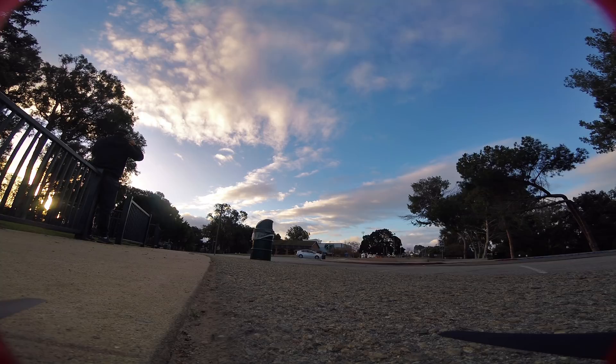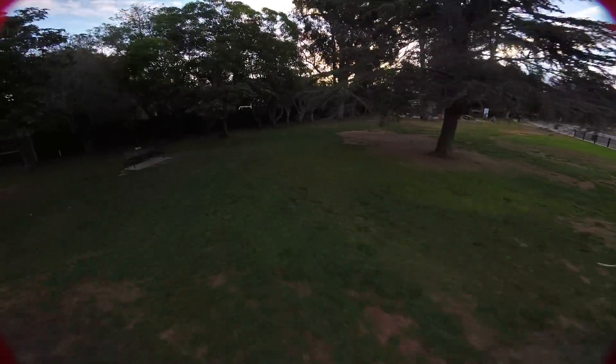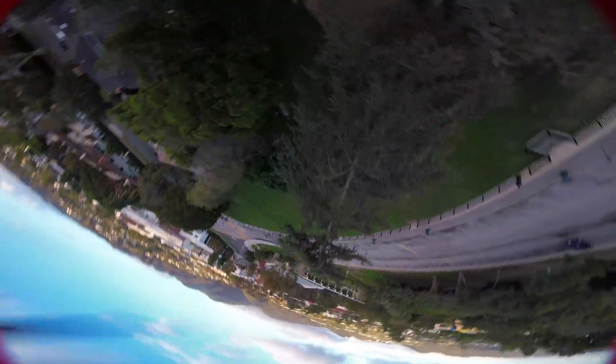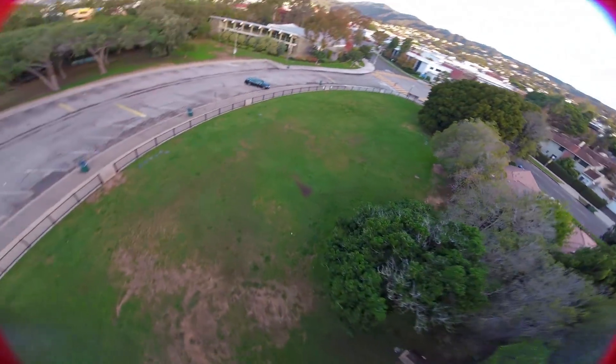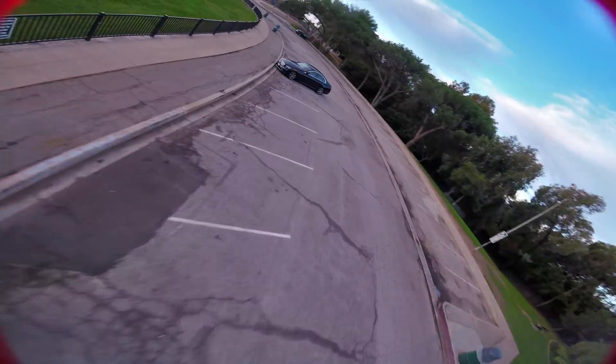I'm running it on 5S with a 1,500 milliamp battery. The flight time is going to be about 4.5 minutes flying the way I have here, which is on par for typically a 6-inch or a 7-inch blade. It's not particularly efficient and not particularly inefficient — it is definitely more efficient than a 5-inch, but not particularly more efficient than a typical 6-inch.